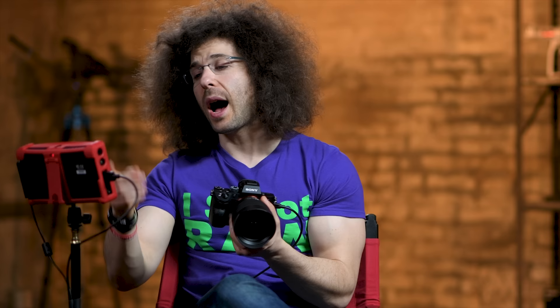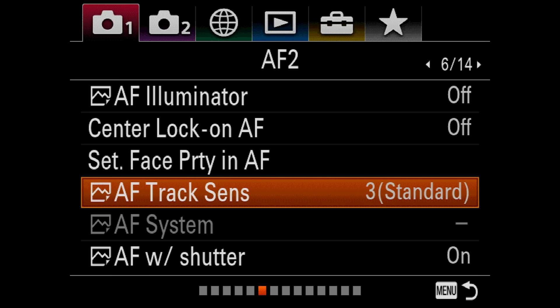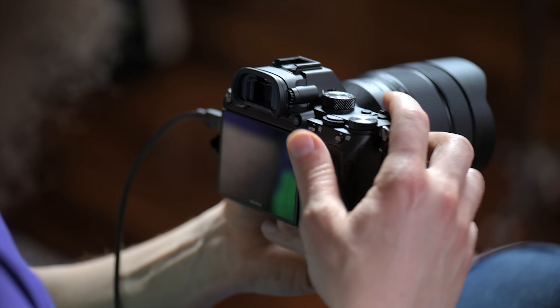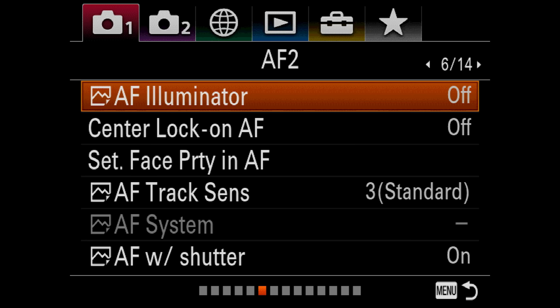AF Track Sensitivity — standard, which is level 3. This basically means how the camera will track a subject and how long it will continue tracking if it loses the subject. I leave this on standard. Autofocus with Shutter is on, meaning if I hold my finger halfway down on the button, it's going to lock in and find focus. The other option is to turn it off if you're doing back-button focus. Moving on to page 7 of 14, there's a lot of stuff on this page and I changed nothing about it — refer to your manual if you're not sure.